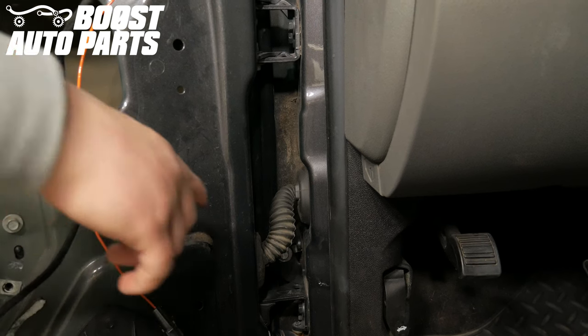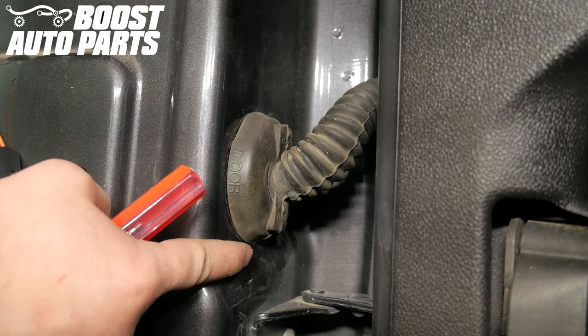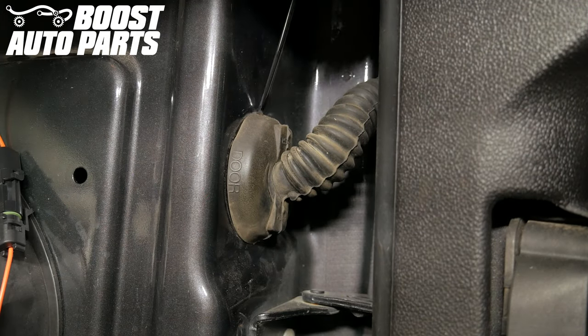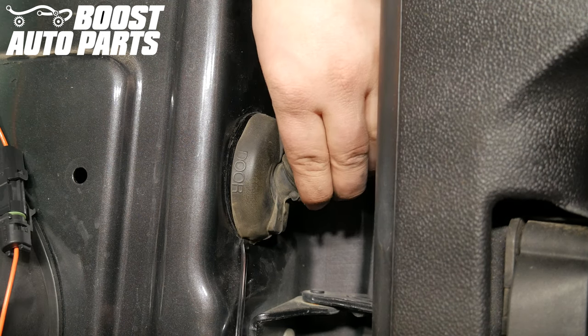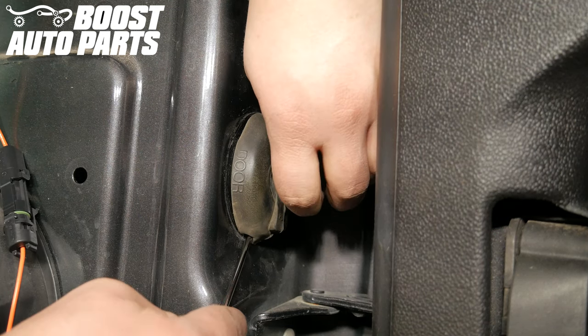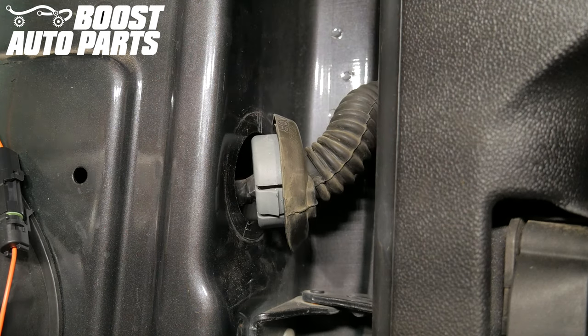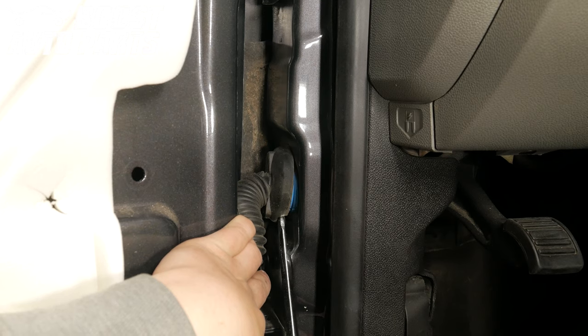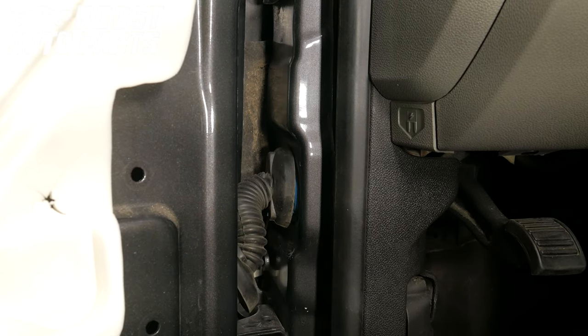Locate the door jam door harness boot. Using a flat blade screwdriver, pop the tabs on the upper and lower portion of the door harness door boot, releasing it from the door. Do the same on the cab side door boot, releasing it from the cab.